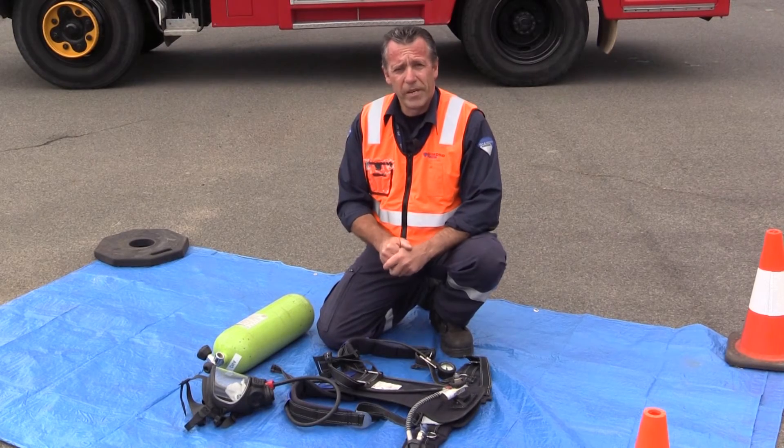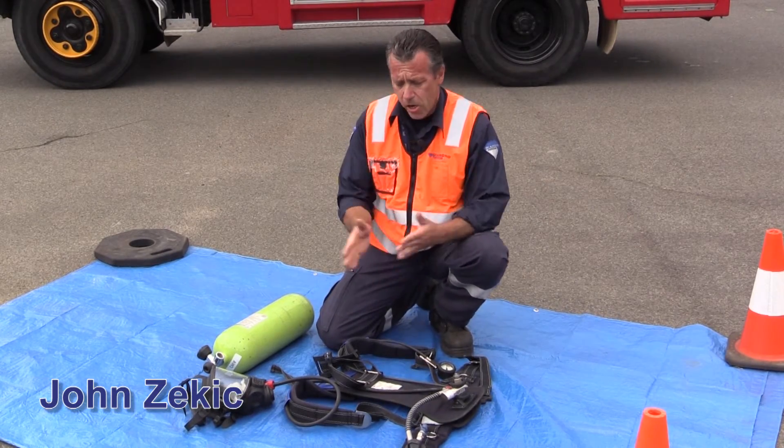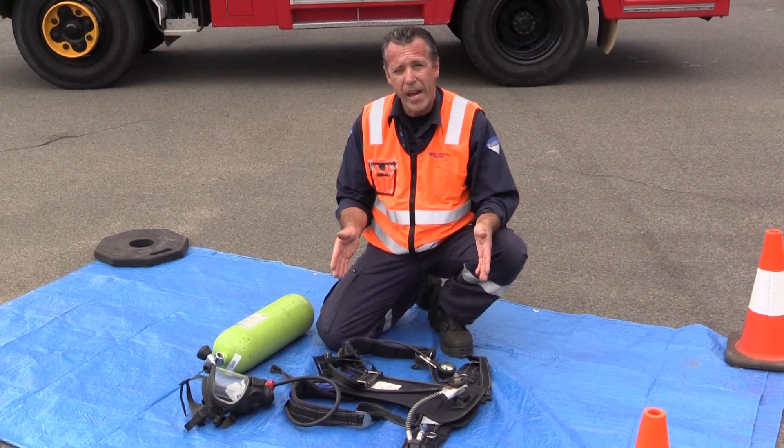Hi guys, welcome to Diamond Protection's YouTube videos. My name's John. Today we're going to discuss how to fit a cylinder to a BA backpack.